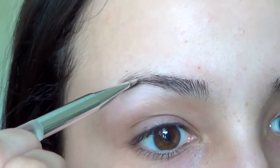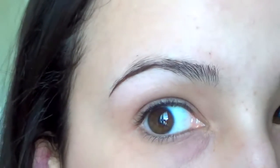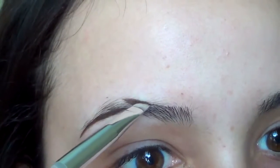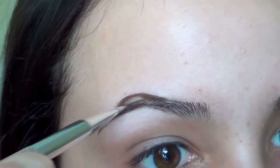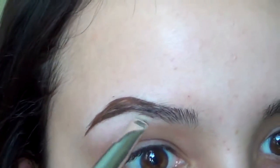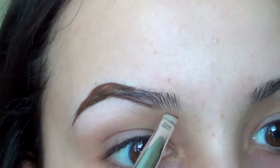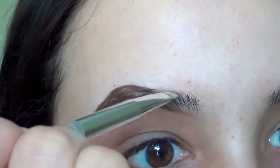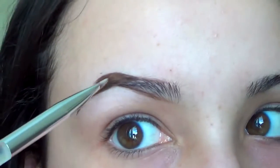I go along the bottom, following the bottom line of my eyebrows, then take it down to make the tail. Then I dip into the product again and do the same thing on the top. I use the excess to fill it in — this is a lot more product than I would usually use, but I want you to see the shape. Then I go along the bottom again without dipping into the product, just using what I already have, all the way to the front of the brow. Then do the same thing on the top. I always start from the back and blend forward.